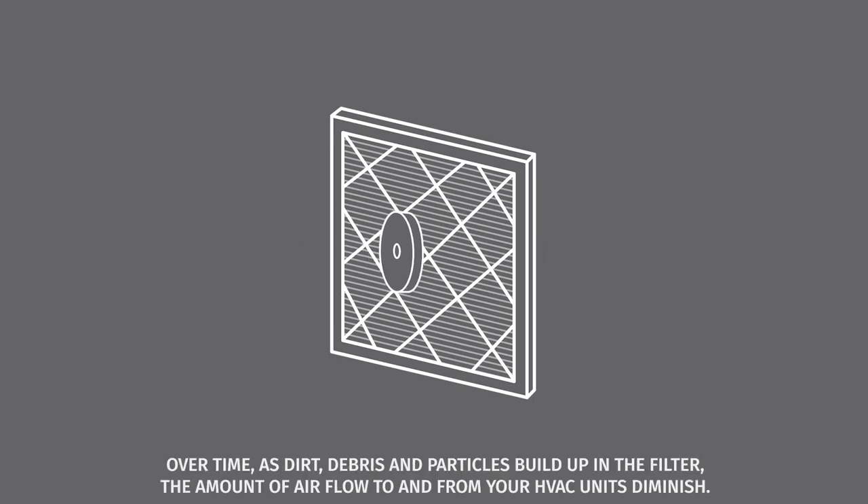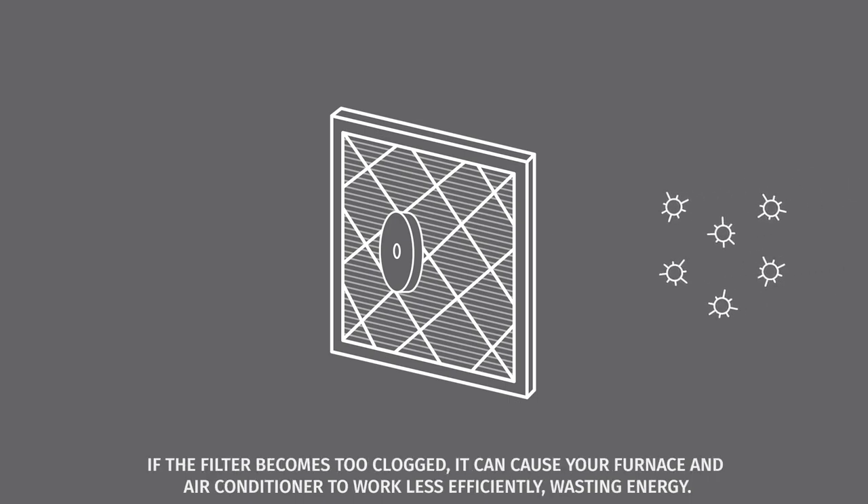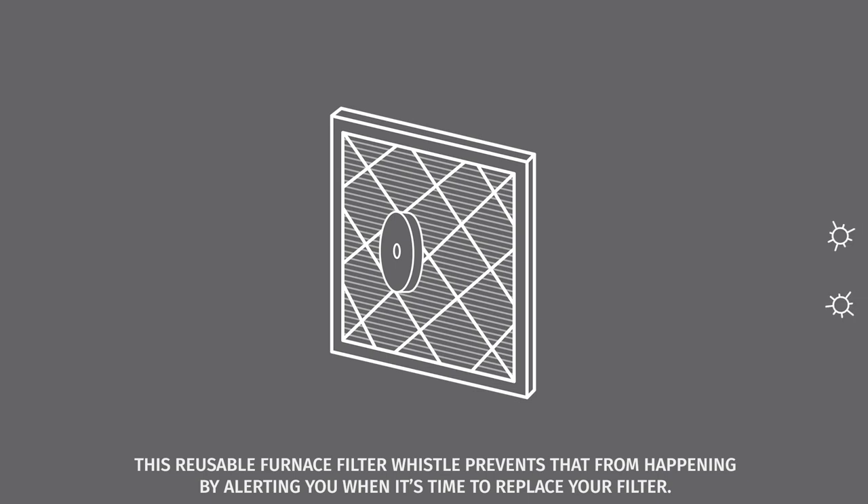Over time, as dirt, debris, and particles build up in the filter, the amount of airflow to and from your HVAC units diminishes. If the filter becomes too clogged, it can cause your furnace and air conditioner to work less efficiently, wasting energy. This reusable furnace filter whistle prevents that from happening by alerting you when it's time to replace your filter.